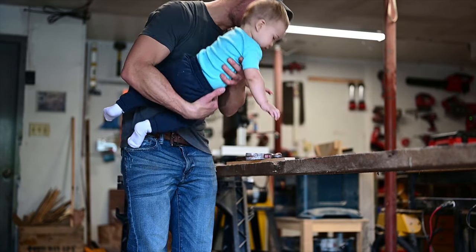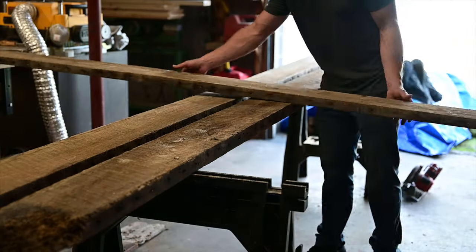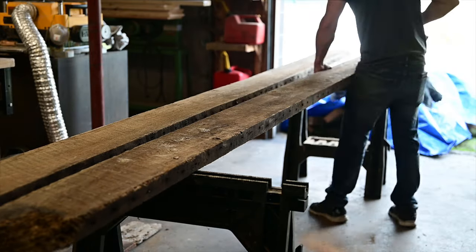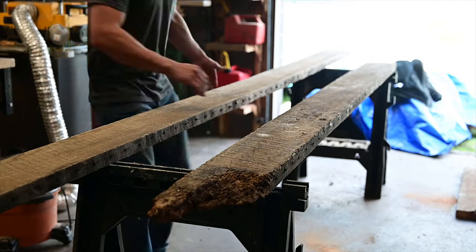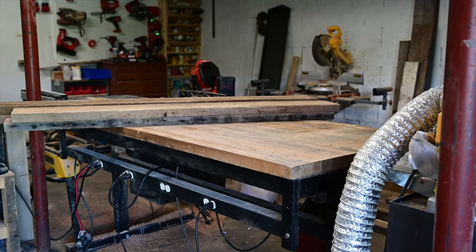Had to inspect it to make sure there were no nails left, and as you can see there was a ton of them in there. So she wanted the table to be 72 inches long by 36 inches wide, so I measured it out and cut it down into more manageable pieces. Then it was time to plane them down and get all the boards down to the same thickness.